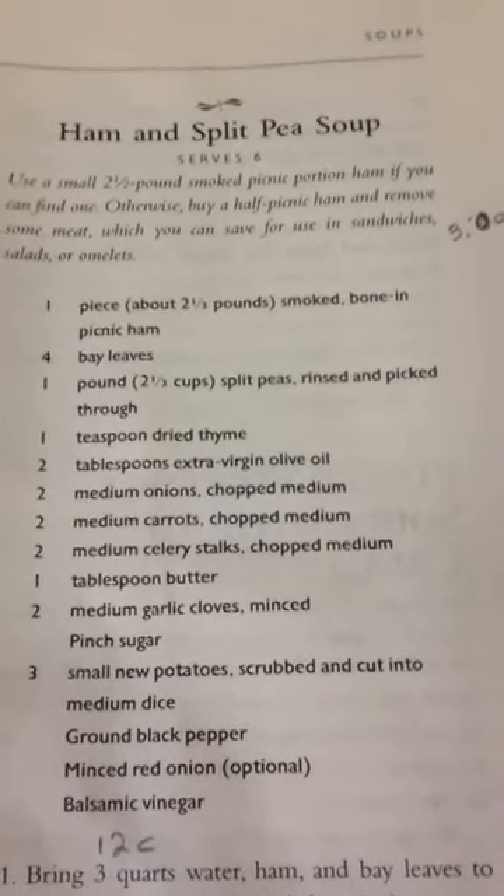So tonight it's ham and split pea soup. Kind of a chilly night in the Midwest tonight, so a hearty soup like this always fills the bill. It's got plenty of ham and vegetables and, well, split peas.